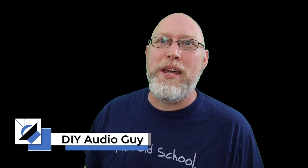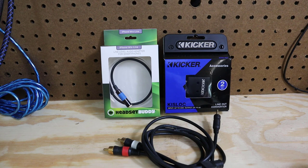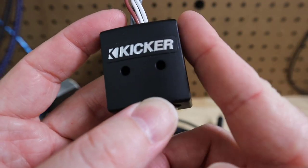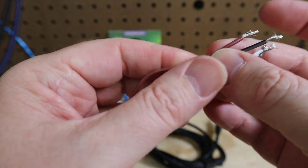Welcome to the DIY Audio Guy YouTube channel. In today's adventure I'm going to show you how to make your own real-time analyzer out of this right here. This is a Kicker line-out converter and Kicker has instructions on their website showing how to turn one of these and this mess of wires into your own RTA. This is a great tool if you're trying to integrate into a factory radio that has any kind of signal processing, external amplifiers, crossovers, or anything like that built into the system. Enough chitchat, let's get started.